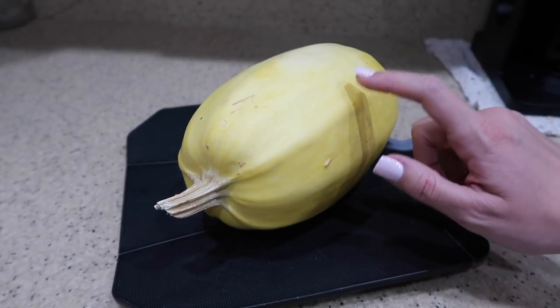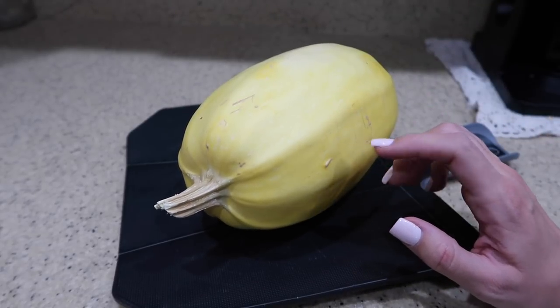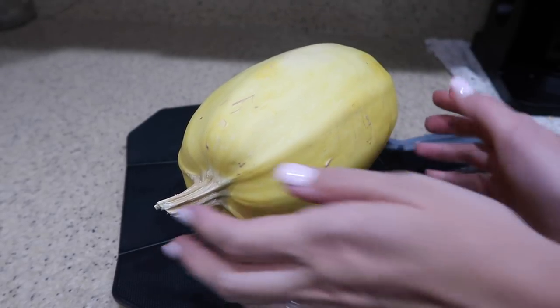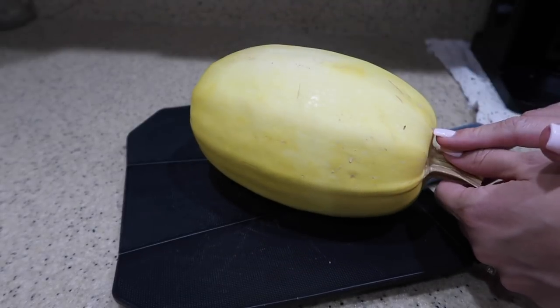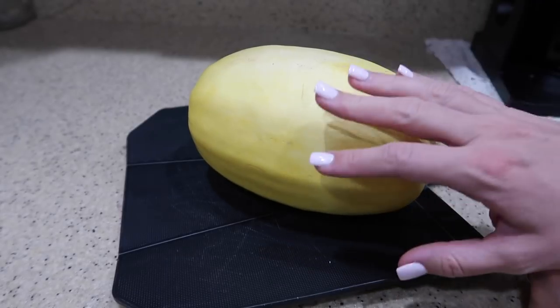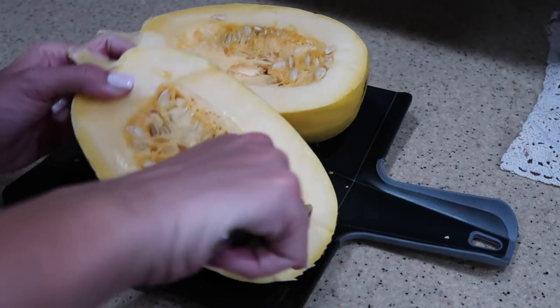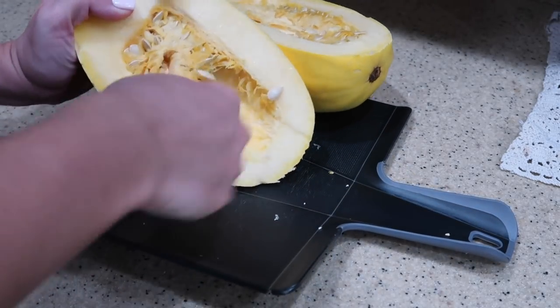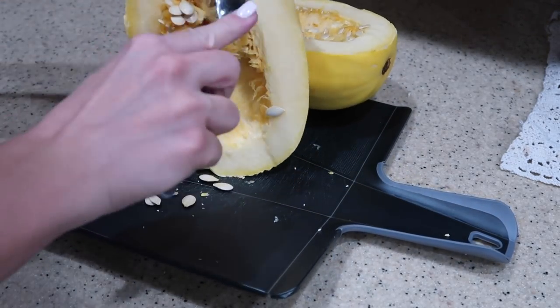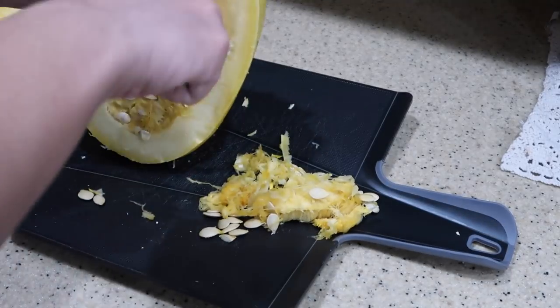Tonight we are also having spaghetti squash broccoli lasagna for dinner. I actually made this a long time ago — probably like four years ago — back when me and my husband used to eat super healthy while trying to lose weight for our wedding. I saw this recipe on Facebook, gave it a try, and we absolutely loved it. First, preheat your oven to 350 degrees, cut the squash in half, put it into a baking dish, add a little bit of water, and bake for about 40 to 50 minutes until it softens.